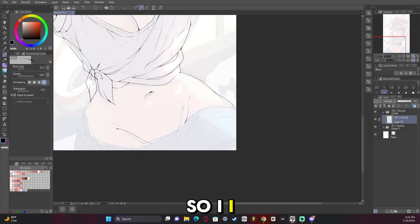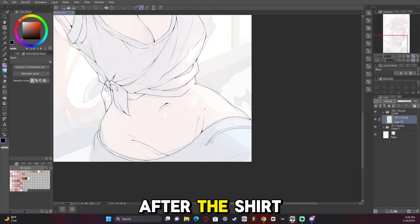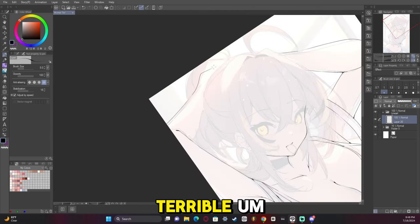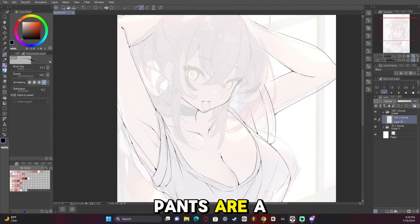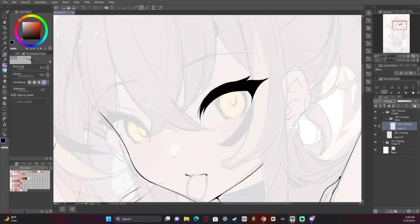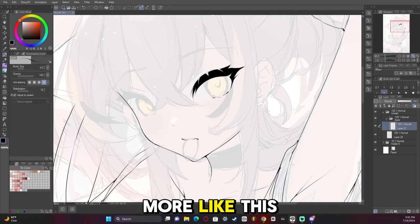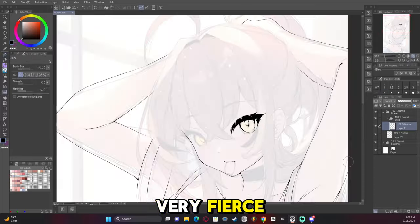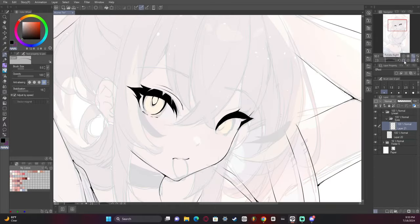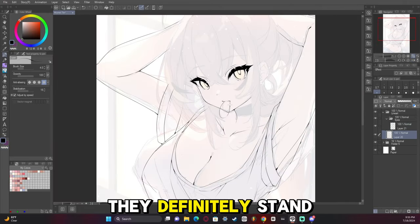I feel like the waist kind of comes out of nowhere after the shirt ends — that's definitely a problem with this artwork, but it's not terrible. The pants are a little low too, which is kind of ridiculous. I like how I did the eyes on this one — I'm going to start doing eyes more like this. It definitely looks very fierce, and I'm enjoying how I'm doing eyes lately. They definitely stand out a bit more.